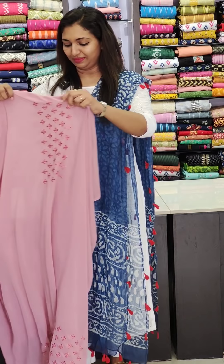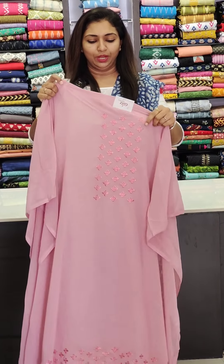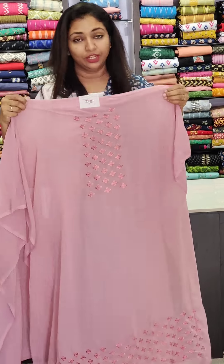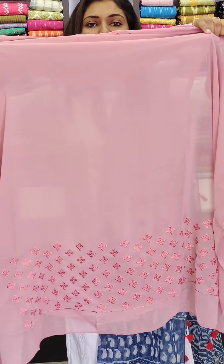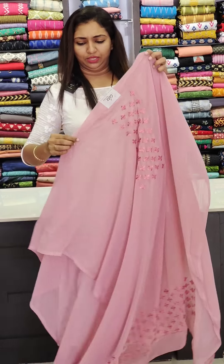First one — these are light shades, pastel shades, pink color. Now let's start with the work of the yoke portion. This is a 1000 range. I think it's a regular wear. I don't want to work with the sequence work.